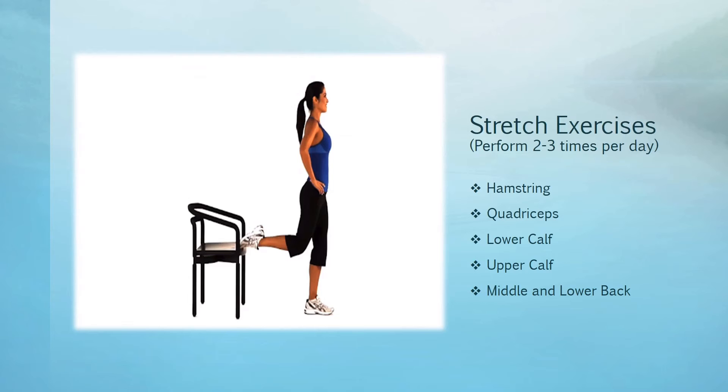Do not arch your back. Breathe evenly as you stay in the stretch. Hold for five seconds, relax for five seconds, repeat two or more times, then switch legs and repeat. That's the upper calf stretch.